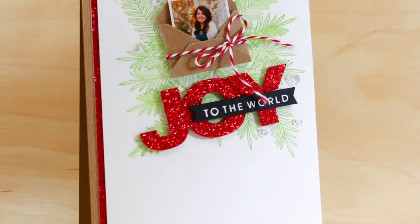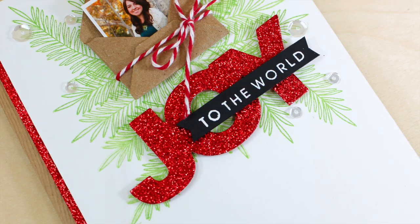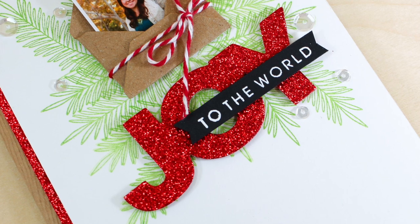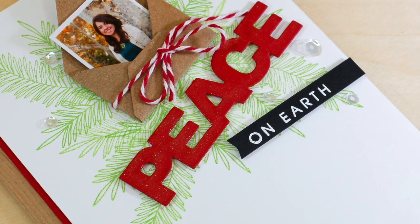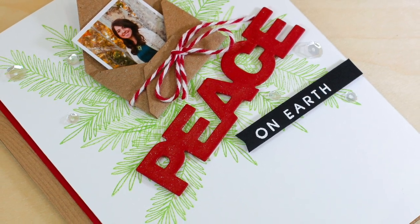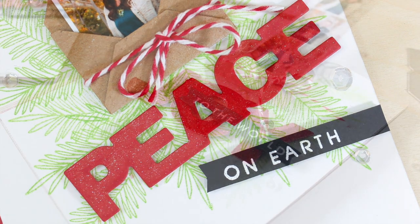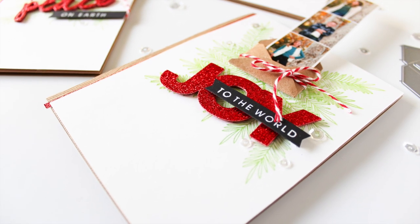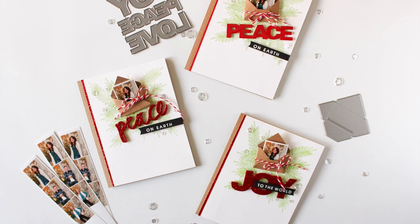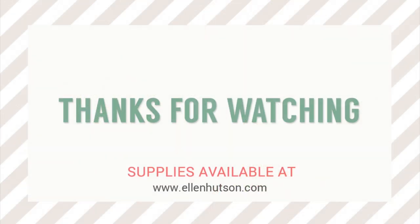So there you have it — a really fun, interactive holiday photo card design. You might as well put those holiday photos to good use, because if you're anything like me, you tortured your kids and made them go out and take all those holiday photos, so you might as well use them on your cards and brag about your adorable loved ones. As always, I'll have links to all the products used in the description at YouTube as well as over at the Classroom blog. All products are available for purchase at EllenHudson.com. Thanks for stopping by — happy Saturday and have a fabulous day.